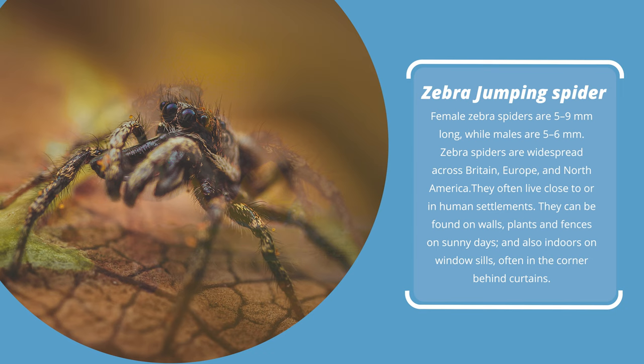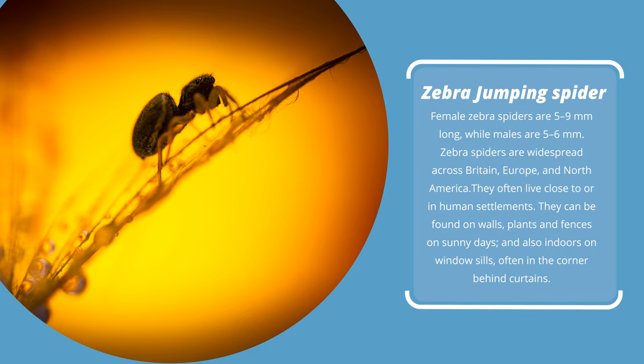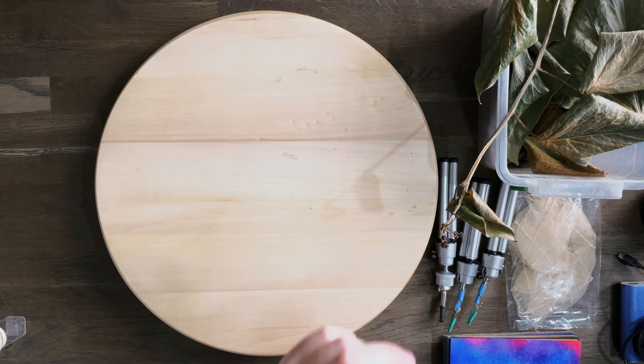Female zebra jumping spiders are five to nine millimetres long, while males are five to six millimetres long. They can be found on walls, plants, and fences on sunny days, and also indoors on window sills, often in the corner behind curtains. This one — if it's a millimetre I'll be very surprised. You probably can't even see this jumping spider in here. I'll be surprised if you can even see it on the hover head when we set up the scene, so we're going to need to use a higher magnification lens than I normally use.